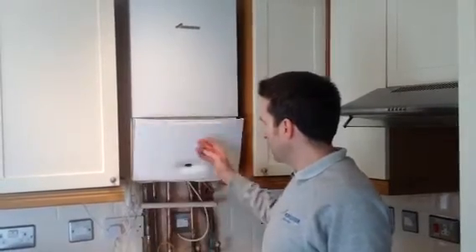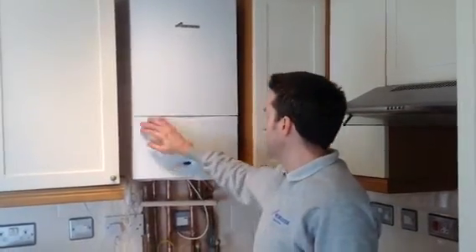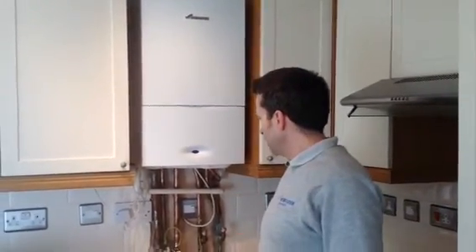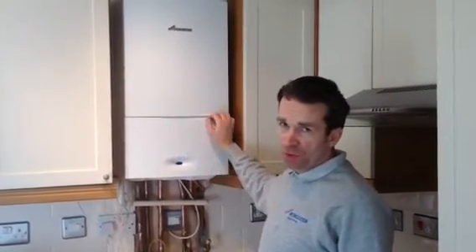We fit the internal filling link — these are all Worcester extras and also come under warranty. We don't fit the other cheap kinds that only have a short warranty; these are genuine products. It's all been done, registered with Gas Safe and registered with Building Control, and we'll send you out your compliance certificate.